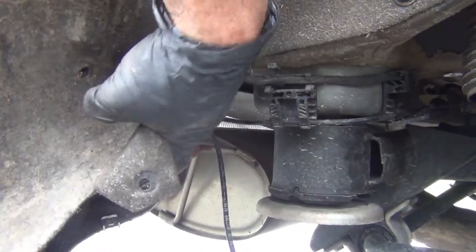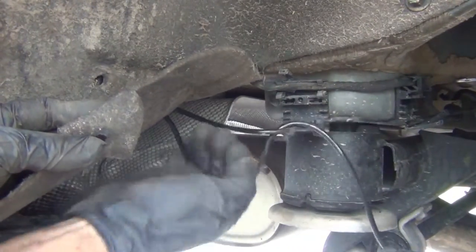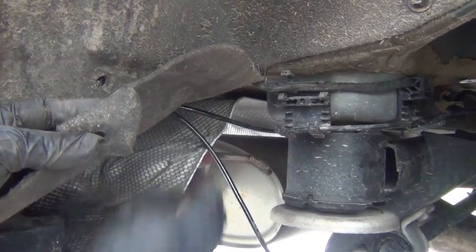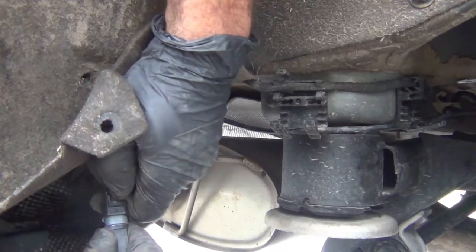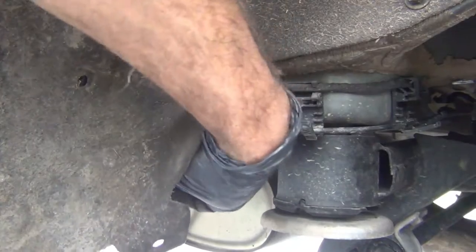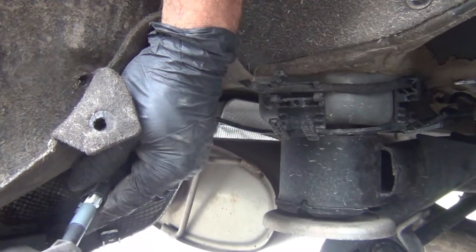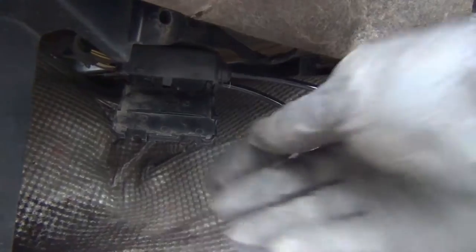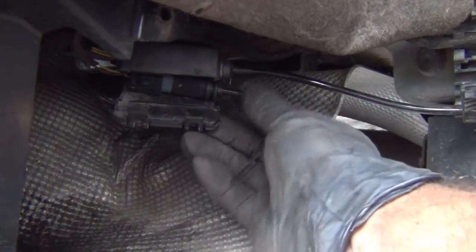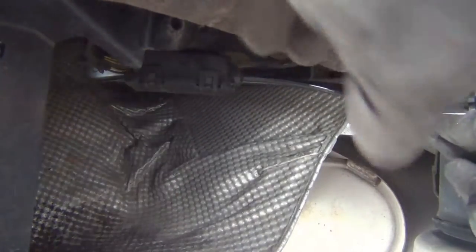I'm over here at this cover — this is the one I want, so you can figure out which one it is so you don't unplug the wrong one. Pull it down and press the tab, slide out. New sensor — lock that in. There's a locator right there — slide that up, close the connector up. And then it's just really a matter of feeding it back around.